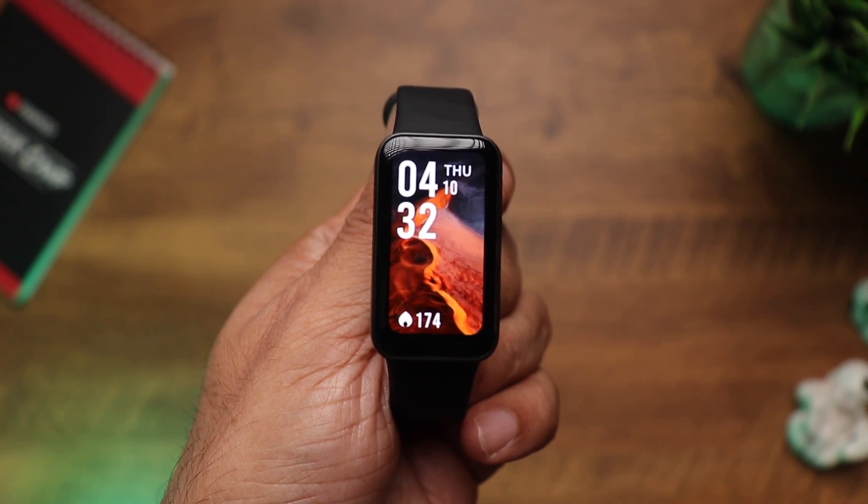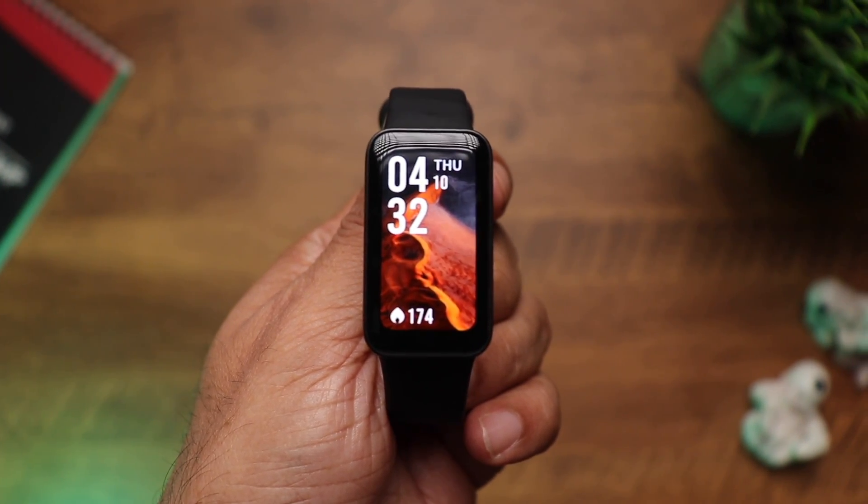Hi there, so here's the newly launched Redmi Smartband Pro, which I've been using for almost a week now — literally all day, all night, while sleeping and even while taking a shower. Because that's what smartbands are designed for: wear it and forget it. But this is definitely more than a smartband.